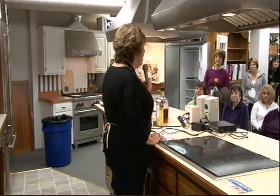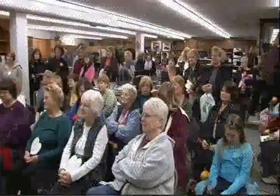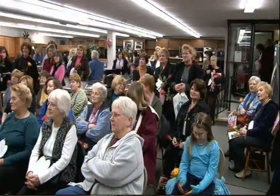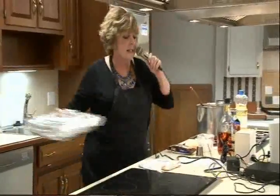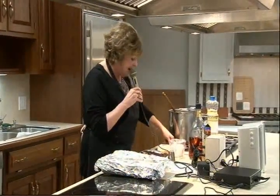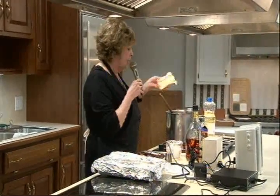The recipe tonight is called Butterscotch Bourbon Brickle Bon Bons. The first thing you do is buy a yellow cake mix and bake it. I made one of these in advance, so we'll use that in a second. Now, in this pot, I'm going to melt one stick of butter.